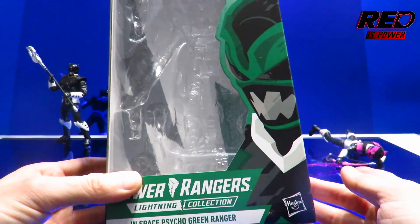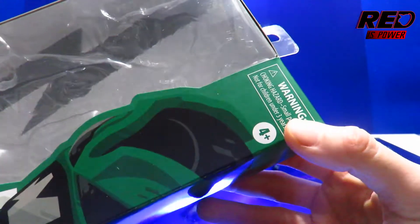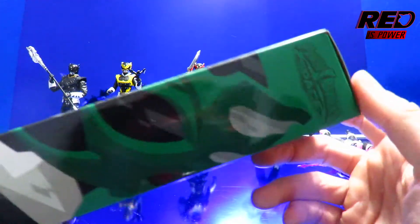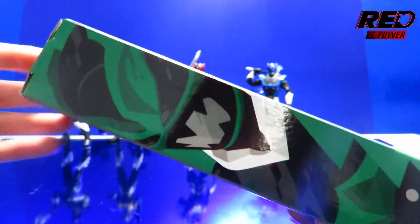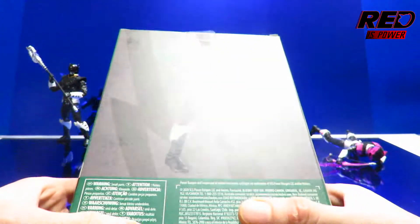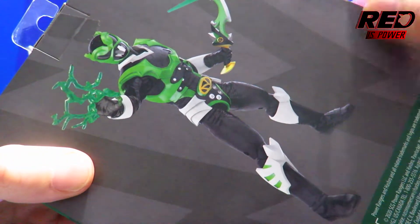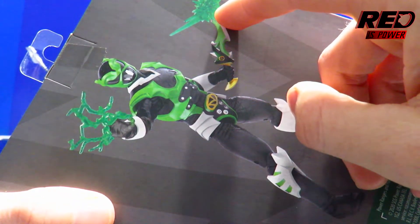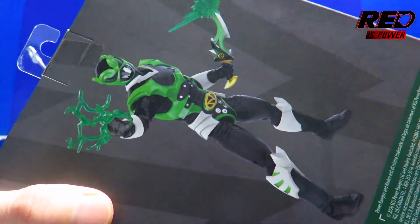I realize the Pink Ranger fell down but don't worry, I'll pick her up in a moment. Hasbro's logo, ages four plus, warning choking hazard. On this side we got the rest of that lovely artwork of the Green Ranger, Power Rangers In Space above that. On this side of the packaging, there's that artwork again of the green Psycho Ranger. On to the back of the packaging, and here we got a promotional shot of the Psycho Green Ranger with his trusty dagger which has a blast effect piece on it, and then we've got the Psycho Wave add-on which we'll look at in just a moment.